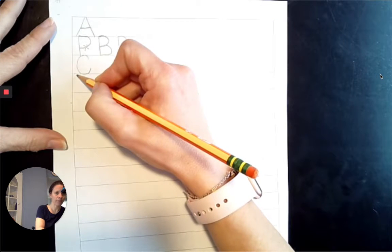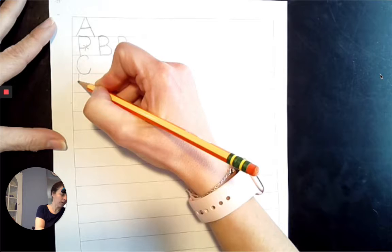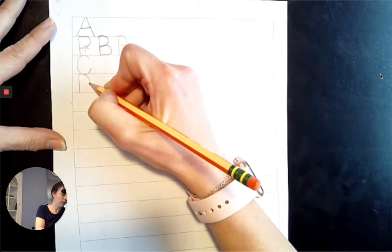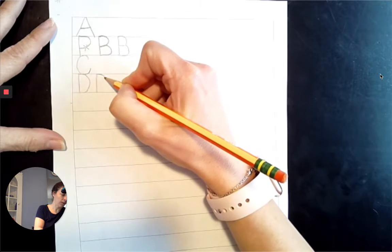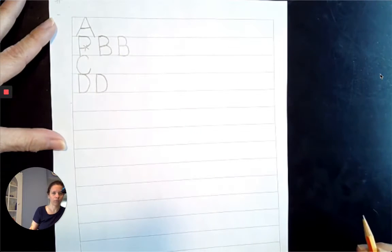Next comes D. Top line to the baseline, and then we're going to come down like a big belly. Top line to the baseline, and come back down, loop it out to the baseline.